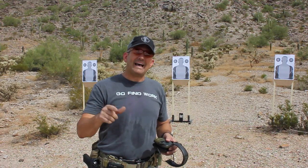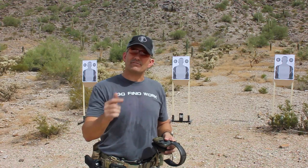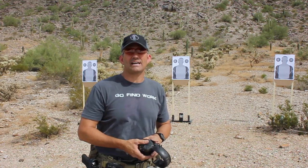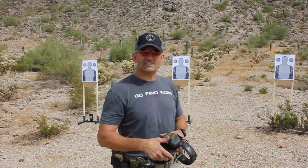It's called the BFM Drill, shot from 7 yards with 8 total in the gun, so it forces a slide lock reload when we go to the second target.